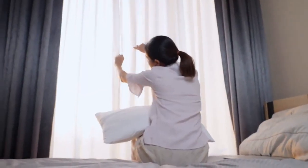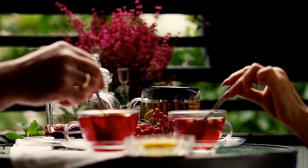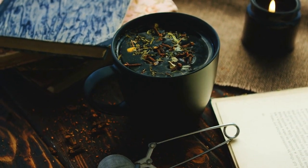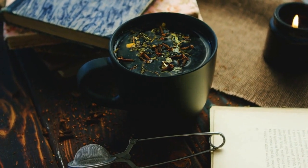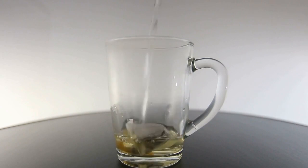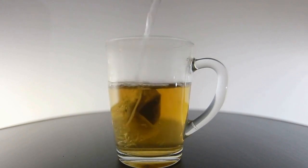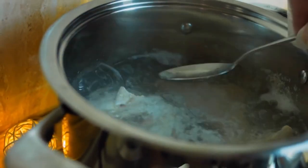How to Prepare Rooibos Tea. Preparing rooibos tea is easy and can be done in a few simple steps. To make a cup of rooibos tea, you will need a rooibos tea bag or loose rooibos tea leaves, a cup of hot water, and a teapot or cup. Simply place the tea bag or tea leaves in the cup or teapot, pour hot water over them, and let the tea steep for 5-7 minutes. Once the tea has steeped, remove the tea bag or strain the tea leaves and enjoy your cup of delicious rooibos tea.